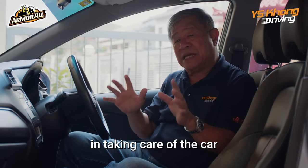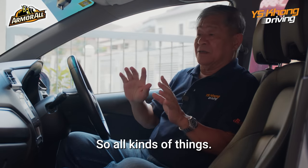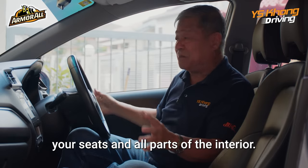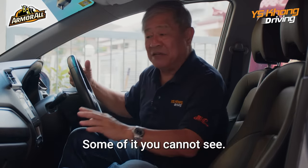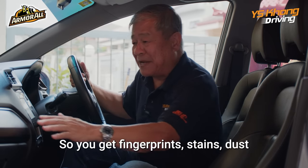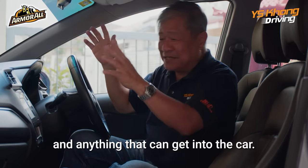Our subject today on Armor All will concentrate more on the interior care of the car. The first step in taking care of a car interior is cleansing. All kinds of things get onto your dashboard, your seats, and all parts of the interior — some of which you cannot see, but when you start cleaning you will. You get fingerprints, stains, dust, and anything that can get into the car.